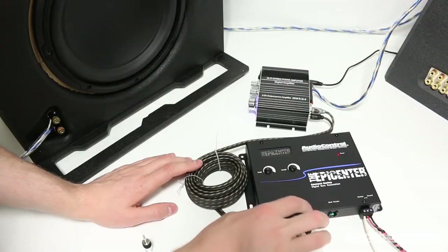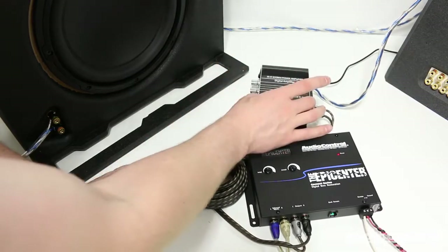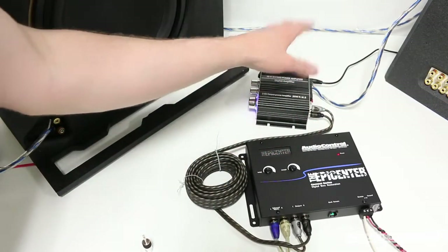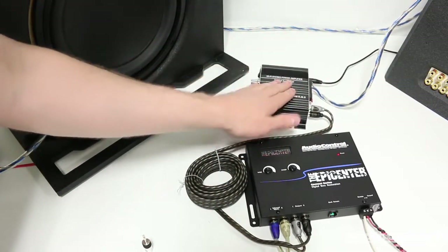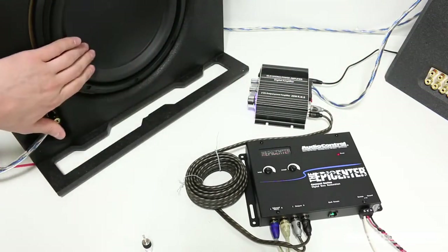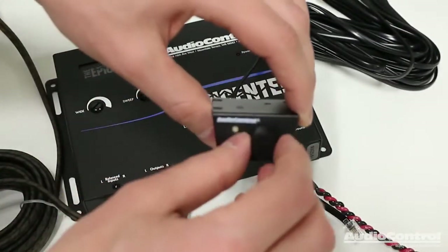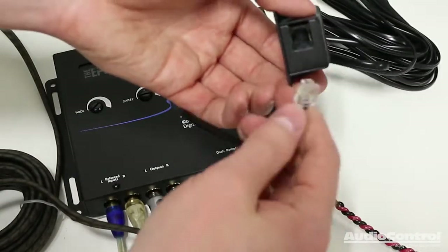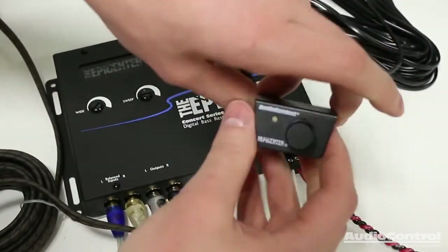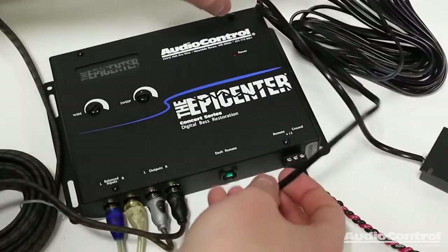On the output side of the Epicenter, I've connected this RCA wire, which then goes to a small amplifier. I'm using this to simulate what the amplifier in the vehicle would be like, and that amplifier is thus powering this subwoofer. The final very simple connection to make is to our control dial itself — we can plug in one end of the wire to the back of this and plug the other end into the device.